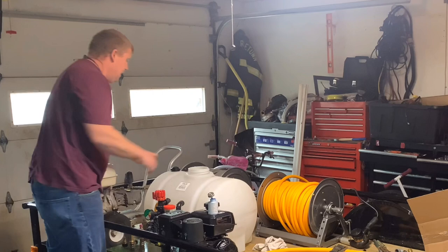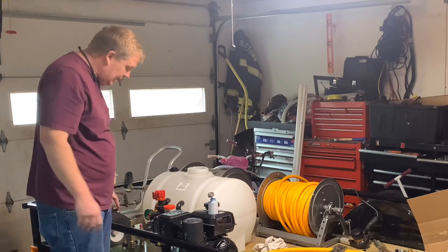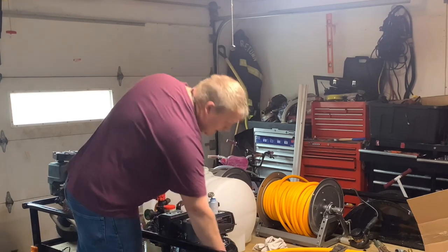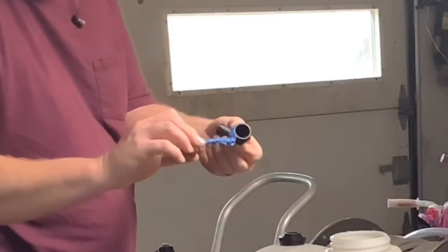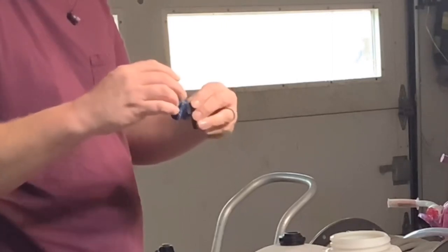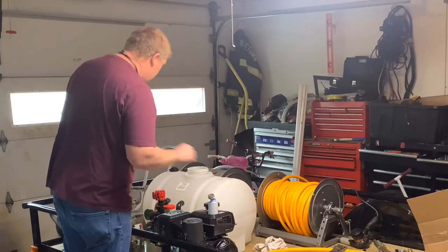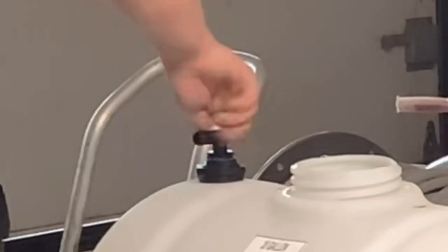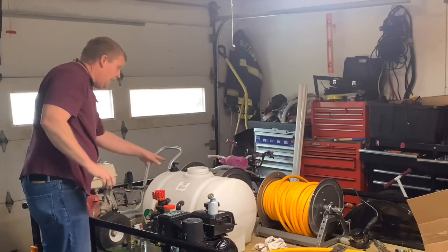Once we're done with that, get it nice and snug. Again, we don't want to get it too killer tight — if we get it too killer tight, we will break that fitting. I've done it more than once. Next, apply some more blue glue on this piece here. This is our one-inch to three-quarter-inch PVC, and we're going to screw this in right on top. Again, this is the one that if you get too cranky on, you will break it — guaranteed. I usually don't do more than hand tight on that.